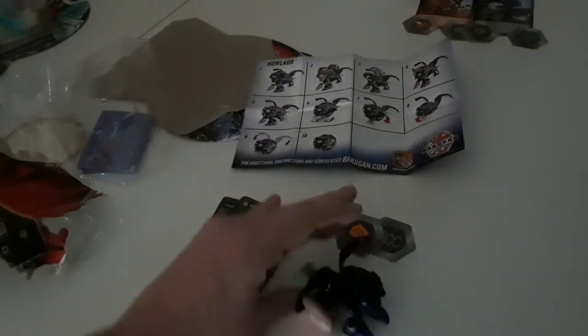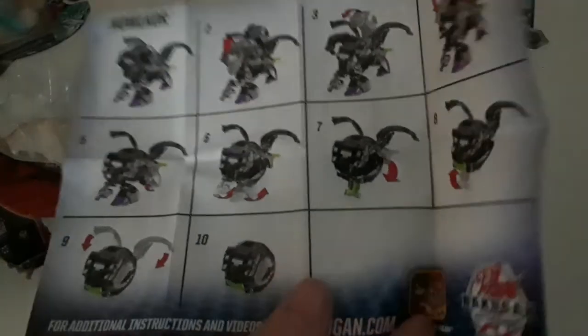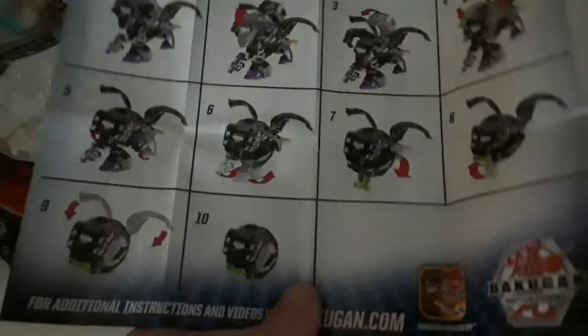Quick summary: we got two BakuCores right here, two cards — one character card and one ability card — and then one Halocore Bakugan. Put the horns on there. I did end up using the instruction sheet. You might not need it, but you'll feel like you do, and sometimes it looks like you're doing the same thing anyway. Good luck trying to get this closed — some people might be able to do it easy, some might not. Anyway, see you next time. Goodbye guys, have a blessed day!